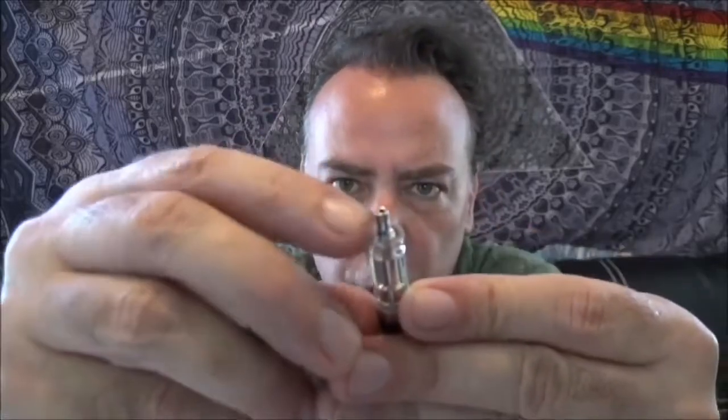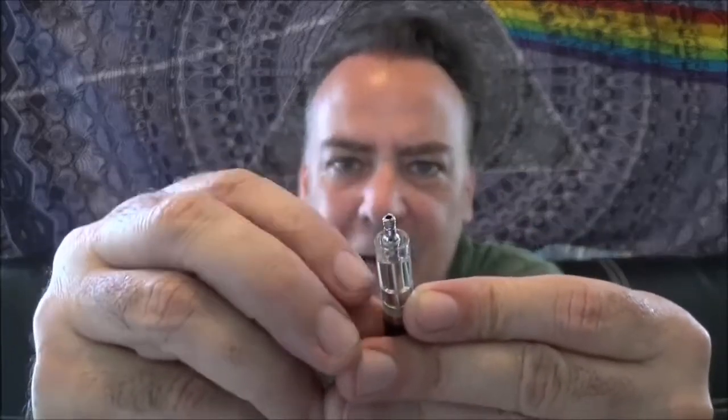It is a top fill — you're going to fill right from the side. You are going to save a lot of money on juice vaping on something like this, and if you're using nic salts, you're going to get that realistic, genuine nicotine fix that you're used to from your cigarette.